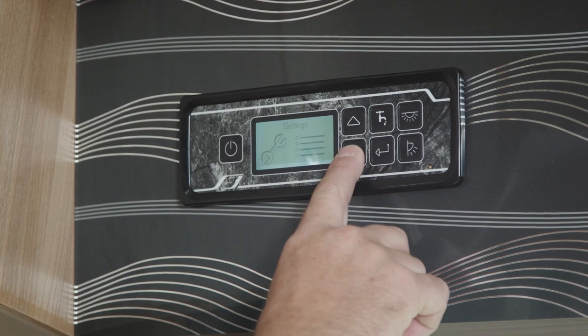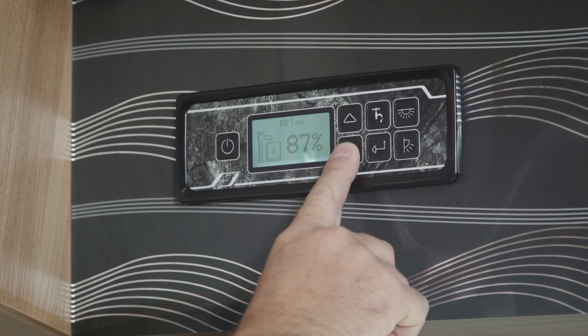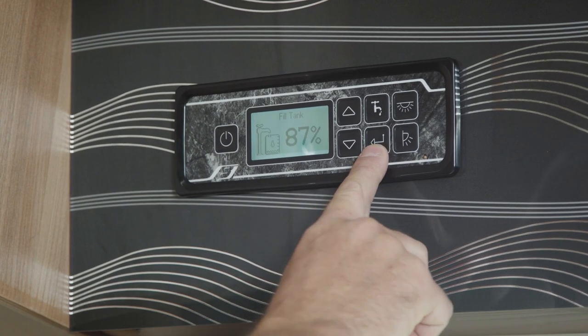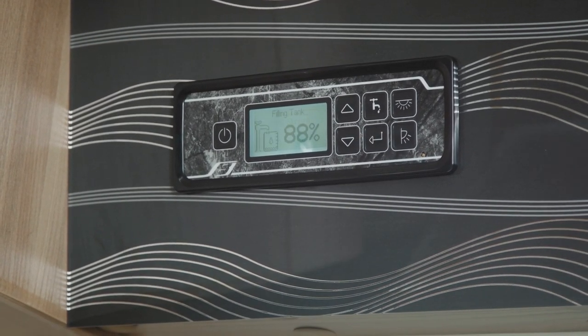With the aqua roll and submersible pump connected, come inside to the control panel and scroll with the down arrow until you get to 'fill tank.' Press the arrow alongside it and it will automatically start to fill the tank. It will stop automatically when the tank is full.